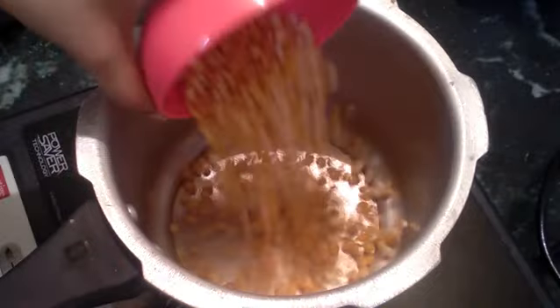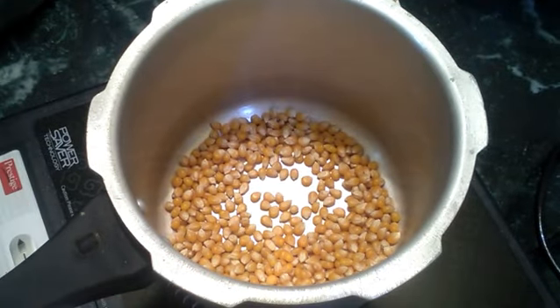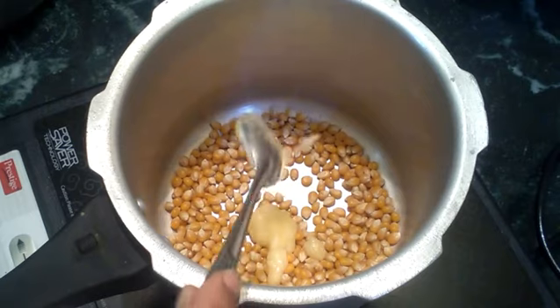Let's use a cooker. Keep the corn in the cooker. You might add butter, oil, or honey. You might add butter or ghee. We're going to use ghee — use 1 teaspoon.